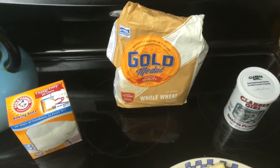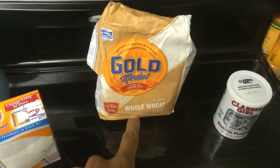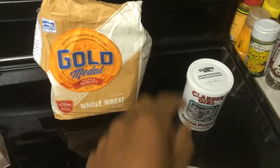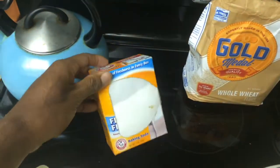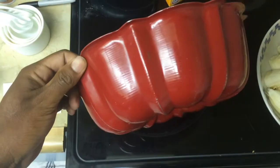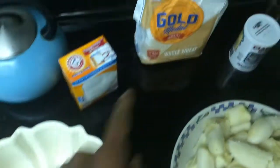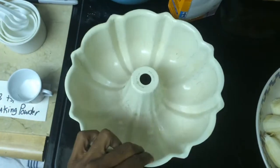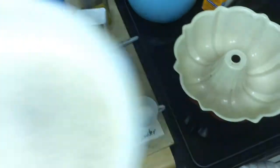When baking a cake or baking bread, you're gonna need some flour. This is the flour that I use. You're going to need flour, baking powder, and baking soda. Just determine how much flour to use based on what you're gonna be baking, and pour it into a bowl.